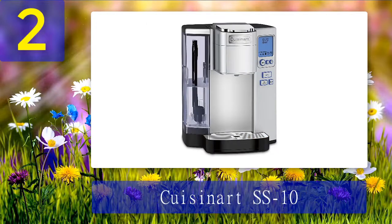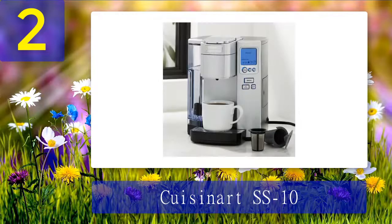Coming in at number 2: Cuisinart SS10. If you want a machine that is compatible with all K-Cup pods, this is the one for you. The setup on the front right side includes a total of six buttons in addition to an LCD screen. The water reservoir capacity stands at 72 ounces, so when filled up it can be a bit heavy, though with the body being made entirely of plastic, the device is extremely light when empty.